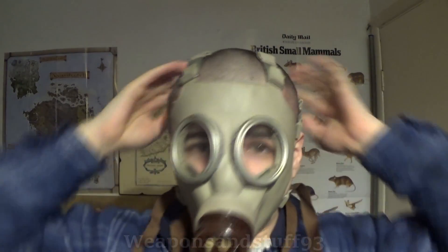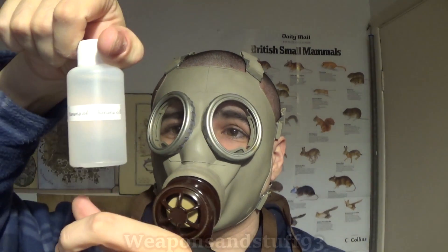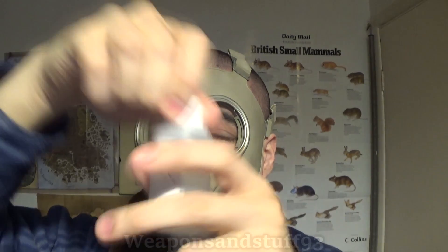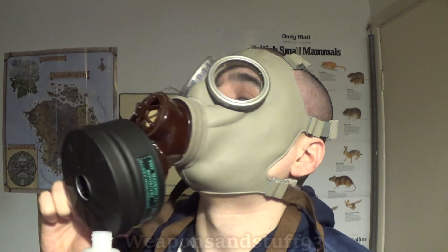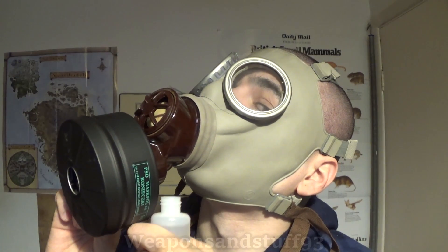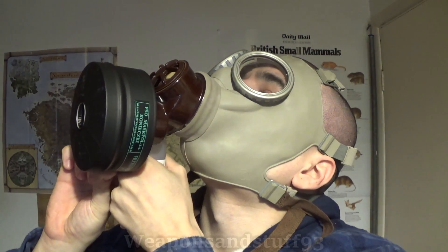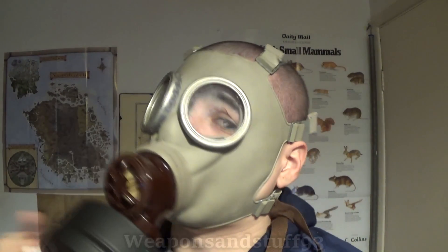I think that's on properly. These aren't the most comfortable masks in the world, but they do work. Seems to pressurise - that's normally a good sign. We'll try the actual isoamyl acetate or banana oil. Can't smell any through the filter, now let's go along this bit.